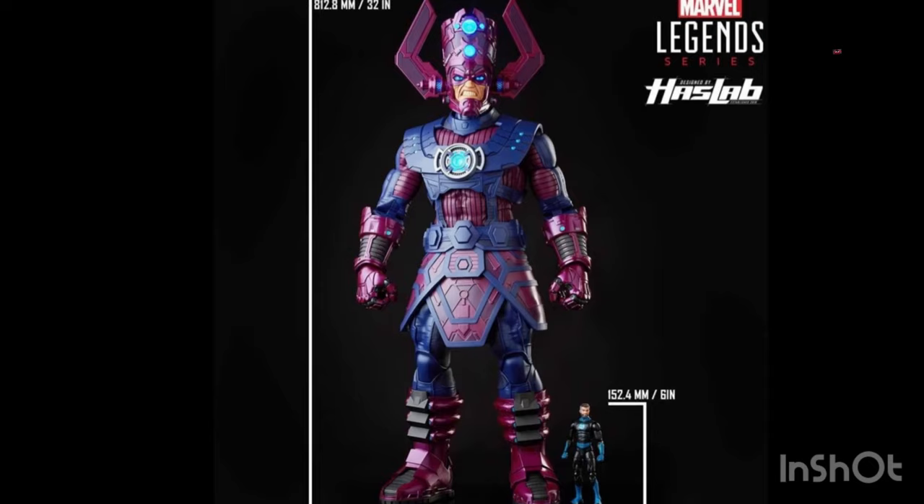I did buy the Sentinel, which should be coming this fall, and there is a pattern going on with Hasbro on how they're doing the HasLabs for Marvel Legends. It's like every year they'll do a HasLab for Marvel — last year it was the Sentinel, and now almost a year later they've shown Galactus. Galactus looks really good and I'm excited for it.